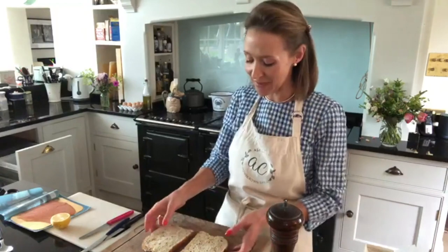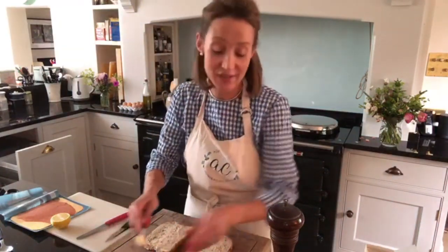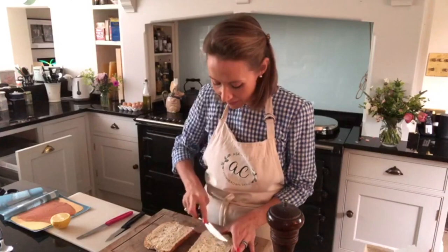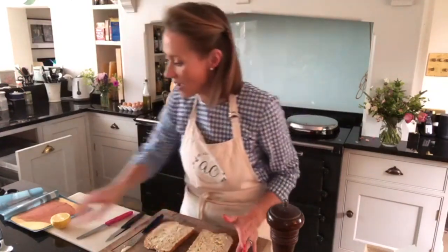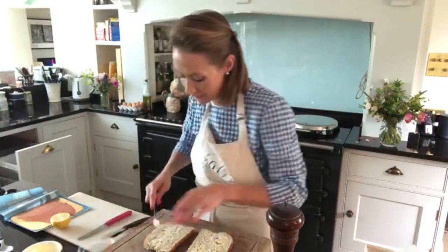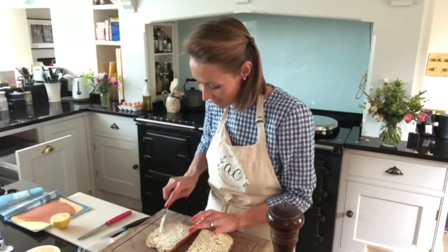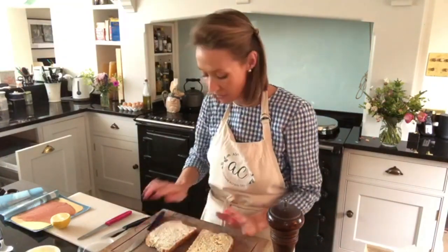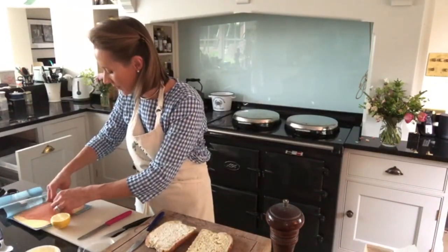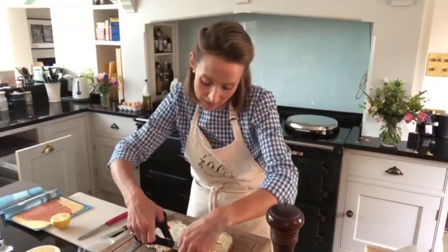Our final sandwich today is smoked salmon — I have brown bread for this, which is very important. I'm using salted butter and spreading it over one side. On the other side I'm going to use a little bit of crème fraîche — I'll smear that on. I just think it works really well with the smoked salmon and has a really lovely flavour. So we've got salted butter on one side, crème fraîche on the other, and then I'm going to lay my smoked salmon on. I always keep a pair of scissors handy in the kitchen.